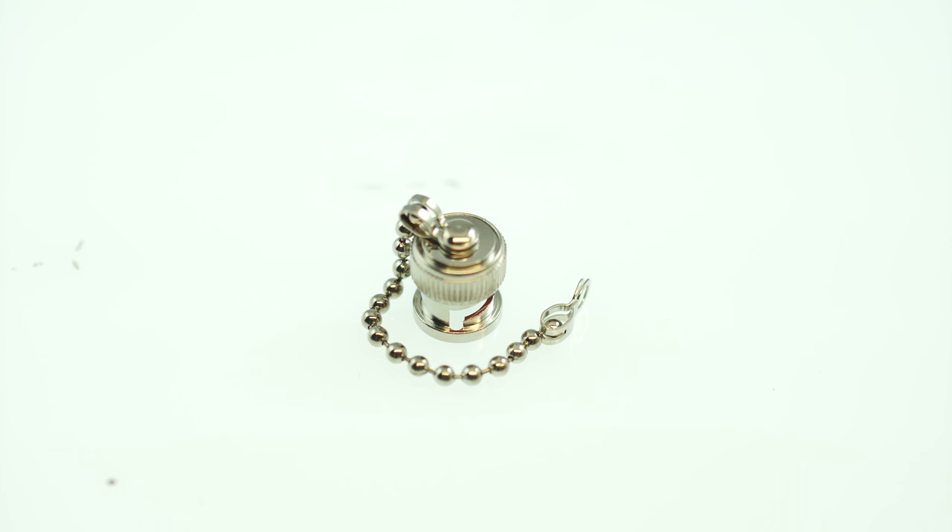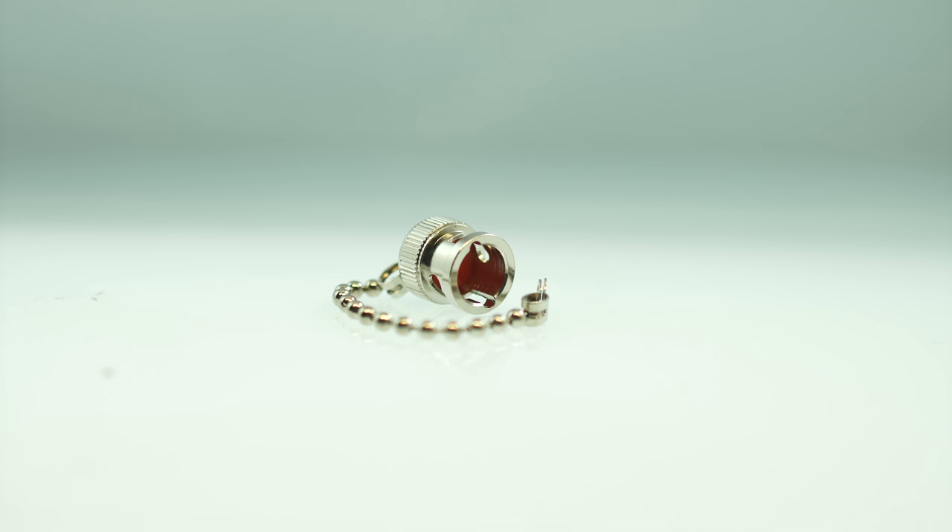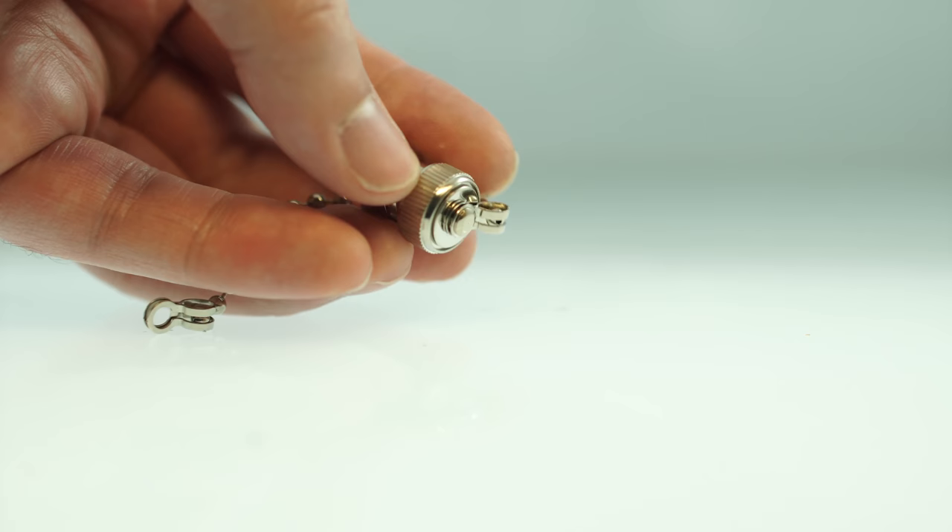This is the BNC female dust cap with chain. It features a BNC female connector on one end and a ball bearing chain on the other. The cap and chain are made with a nickel plated metal construction for maximum strength and durability.